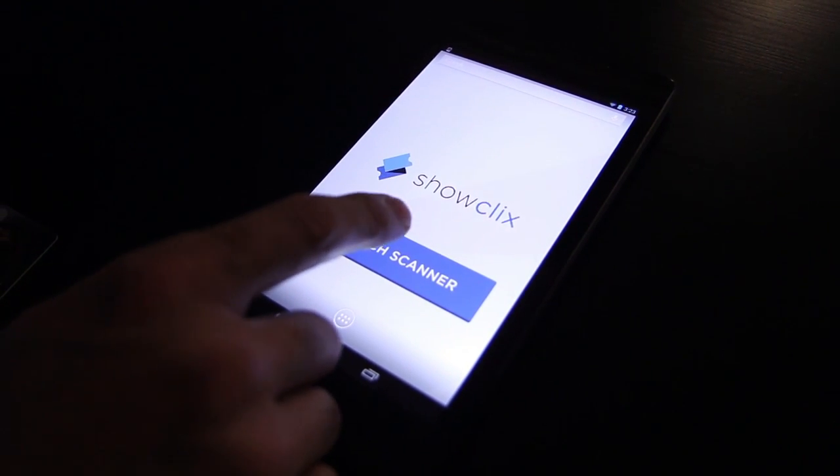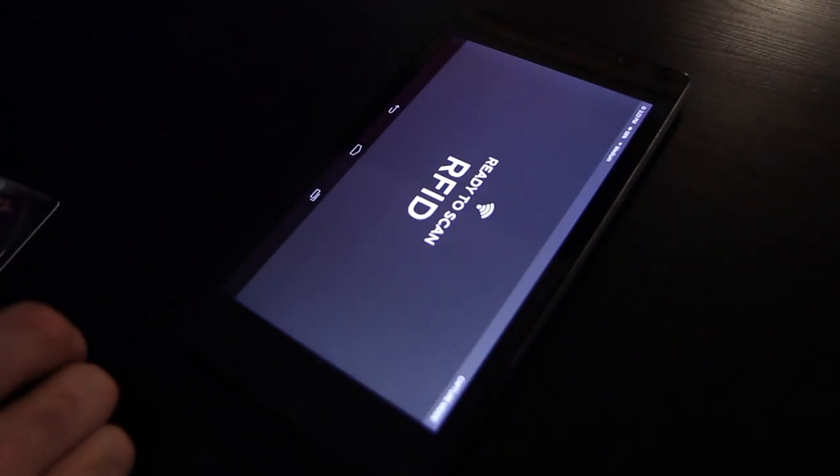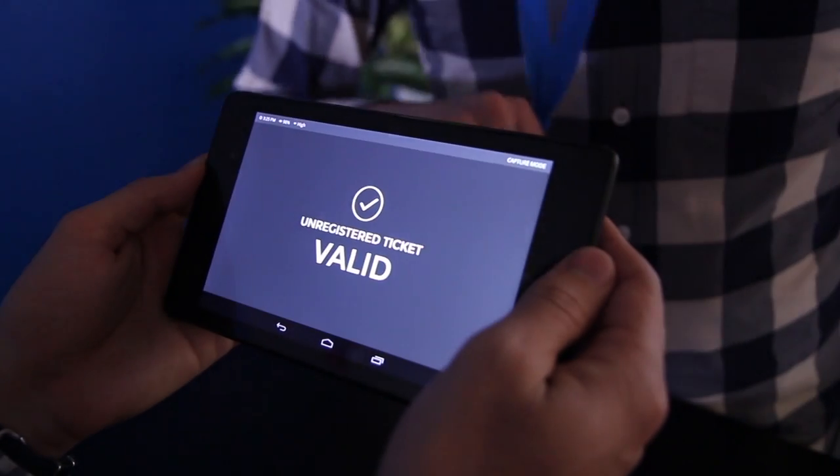Tap the buttons on screen to launch the scanner. Once the ready-to-scan RFID message appears, you are ready to get started. Ask the patron to press the badge to the back of the device. A validation message will appear confirming your scan.